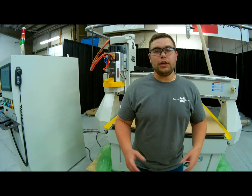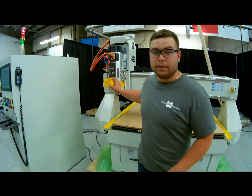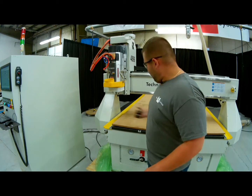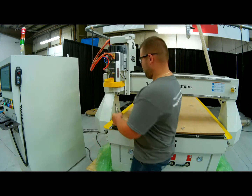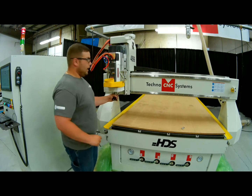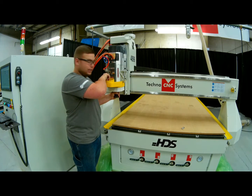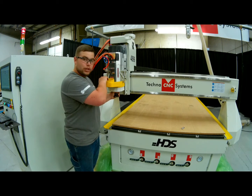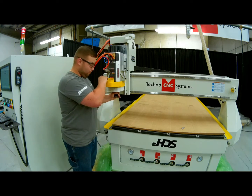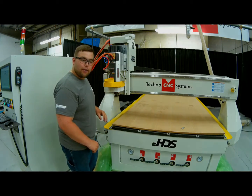Now we're back at the front of the machine and we're ready to throw our tool into our 12 horsepower HSD spindle. To do so, grab the tool firmly by the neck, insert the tool into the spindle, and press this yellow button at the top. The chuck will then grab onto the pull stud and pull the tool in. You can give it a tug and a quick spin to make sure it's in there right.